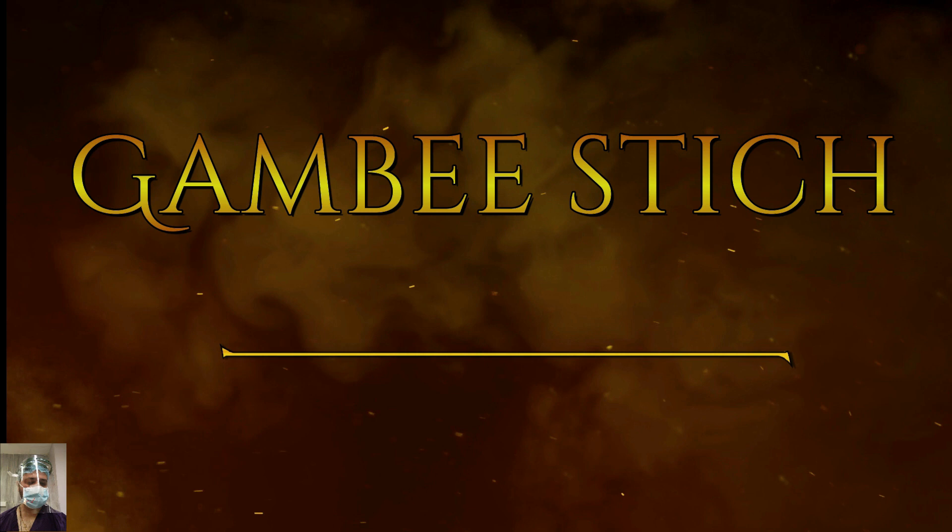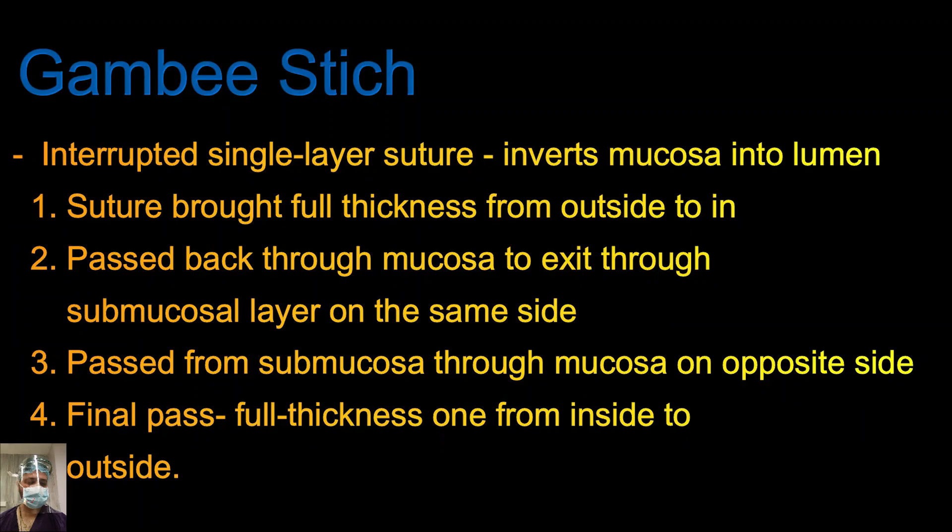The Gambee stitch is an interrupted single-layer suture which inverts the mucosa into the lumen. It is basically employed where you are having some difficulty dealing with scarred or fibrous tissue where the edges are friable. To add extra security, the Gambee stitch is a beautiful addition to your surgical armamentarium.